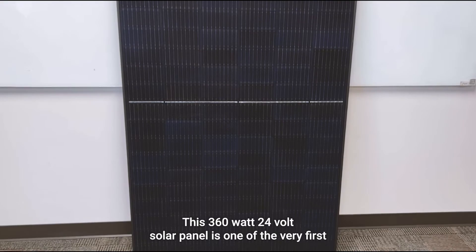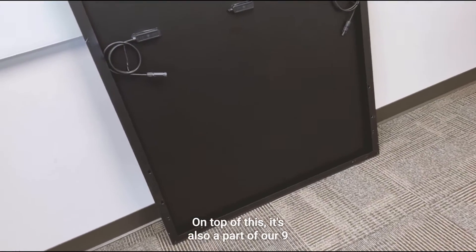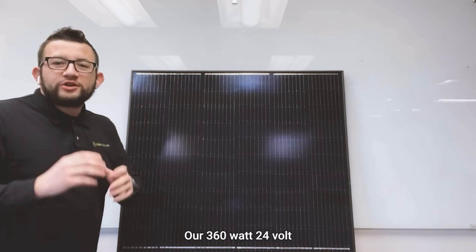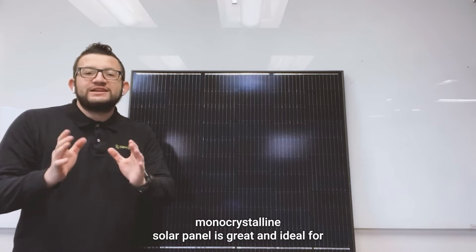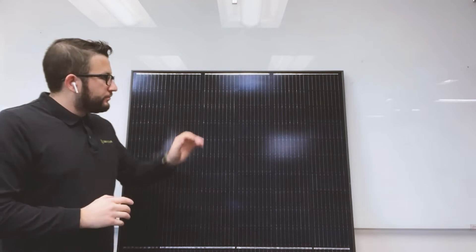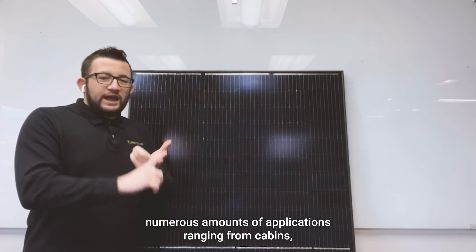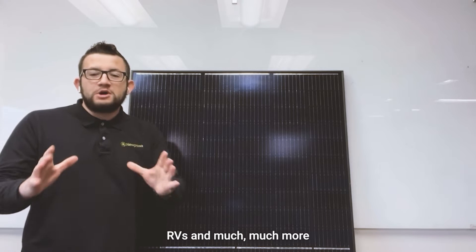This 360 watt 24 volt solar panel is one of the very first all black panels we've added to our collection. On top of this, it's also part of our nine bus bar family of solar panels. Our 360 watt 24 volt monocrystalline solar panel is great and ideal for bringing power to your applications when you're off the grid — ranging from cabins, sheds, marine vessels, RVs, and much more.